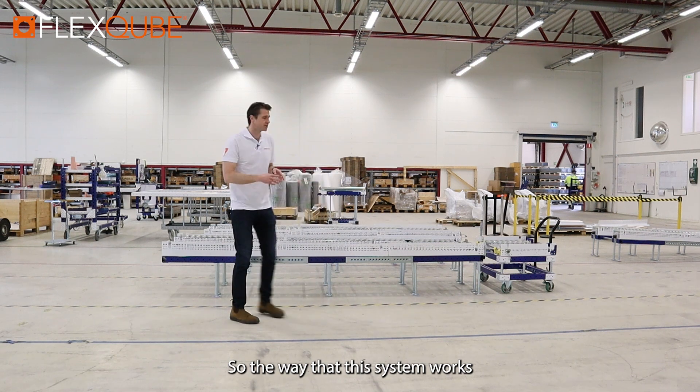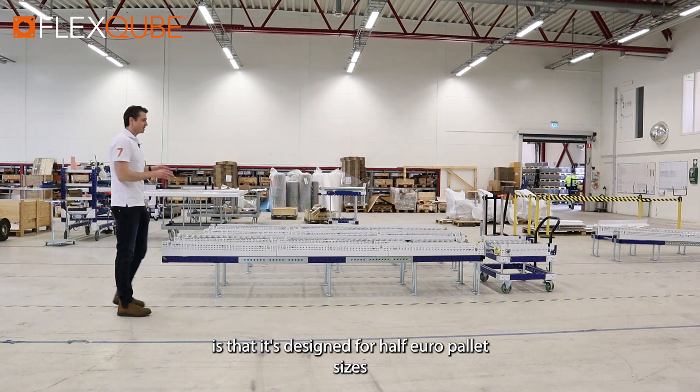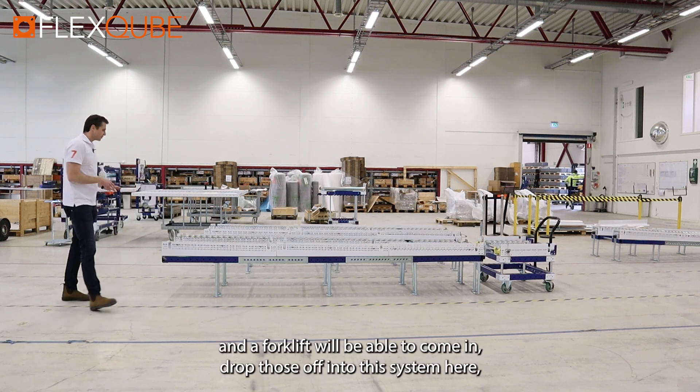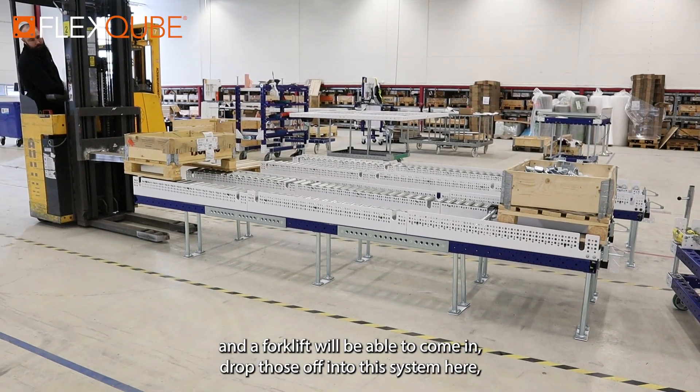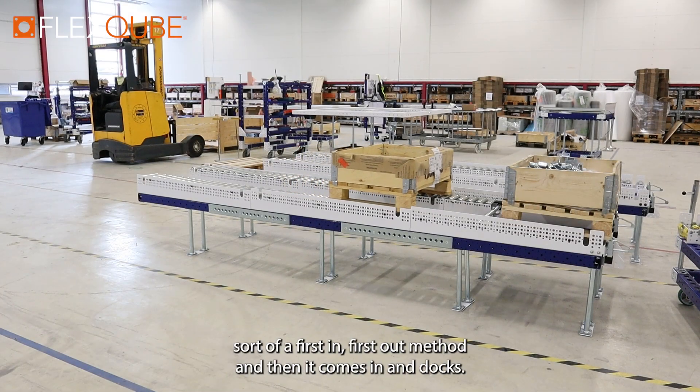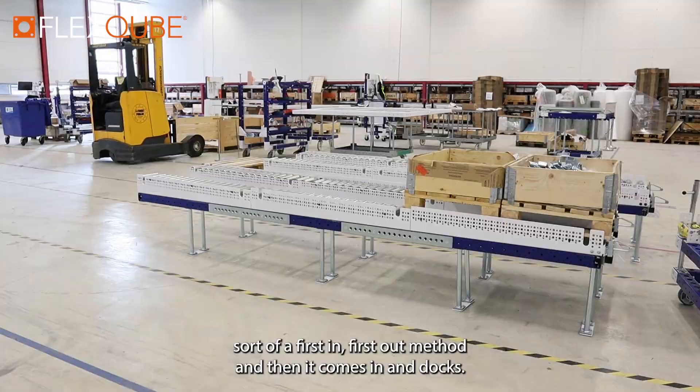The way that this system works is that it's designed for half euro pallet sizes. A forklift will be able to come in, drop those off into this system here, slide down, and then you can create sort of a first in first out method, and then it comes in and docks.